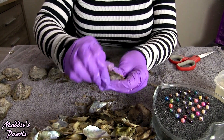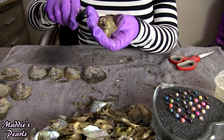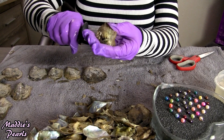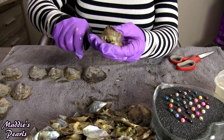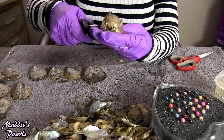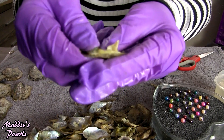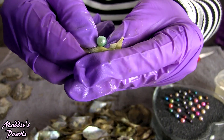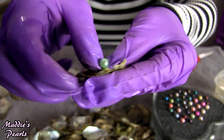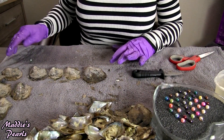Next we have a beautiful mint green — gorgeous. Love my mint greens.